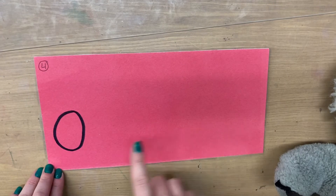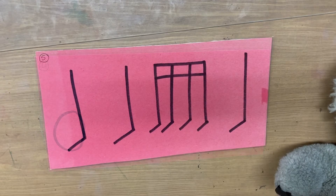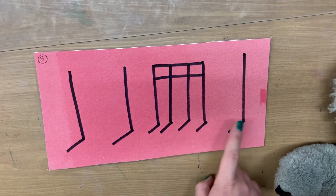One, two, ready, go. Ho, ho, ho, ho. One, two, ready, go. Ta, ta, ticka, ticka, ticka, ta.